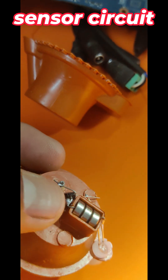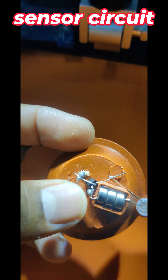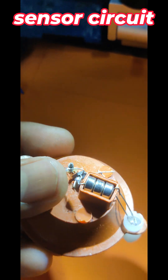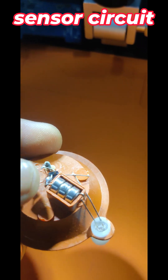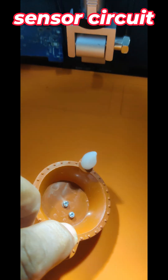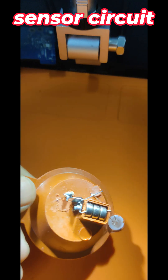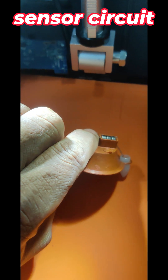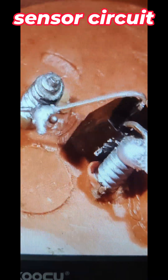When these screws touch, only then it will work. This circuit works when water or any conductivity touches this connection and this connection — these two terminals. Otherwise it won't work. If you remove the screw it won't work. The main concept is these two connections should touch. That's it.